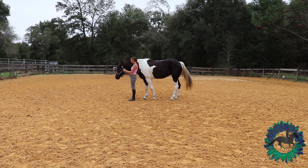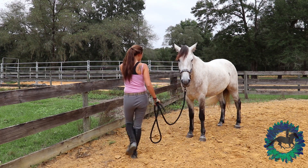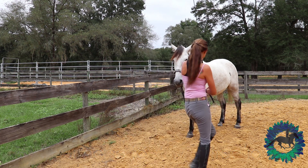When your horse starts feeling confident at the walk, you can start trying at the trot. Once your horse is halting right at your side, you can start asking them to hold it for longer periods of time. This also helps with ground tying.